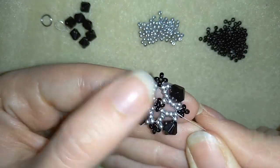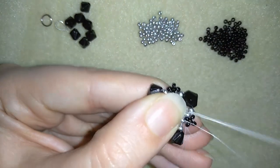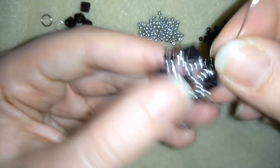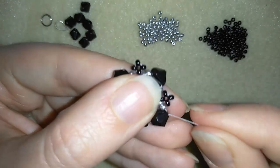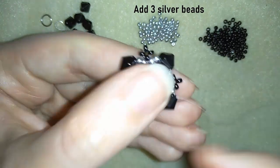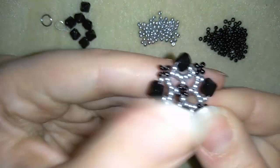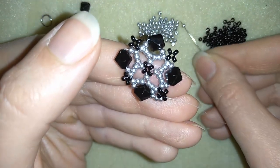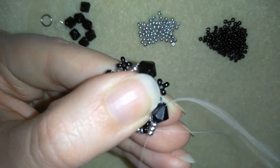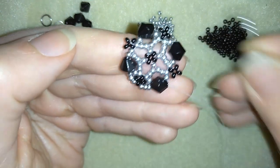Now I have this and in my next step I will go through this black one through the silver. My goal will be to exit out of my crystal here. As I'm exiting here I will need to add three seed beads and go through this black one. Then I will take three more and go here, and I will continue this until the end of this row.